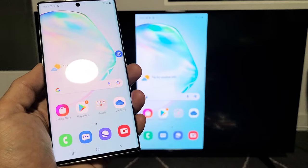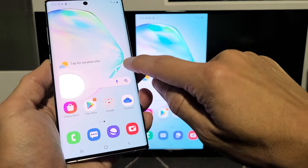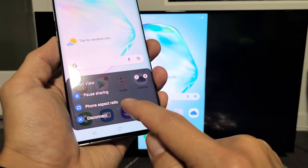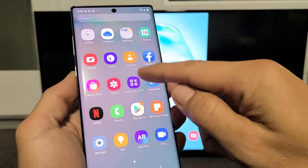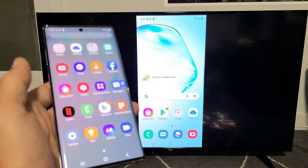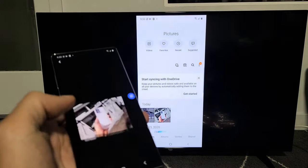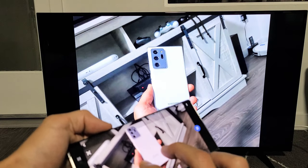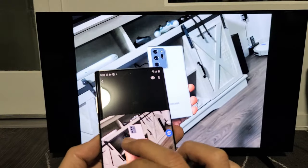Also take note: when your mirroring is connected, you get a little floaty icon right here. If you tap on that, you can pause sharing, change the phone aspect ratio, and also disconnect the screen mirroring from there. From here you can show your work documents, show photos and videos. Let me go to my photos gallery and show you a quick photo — you can zoom in and zoom out, of course. And let me show you a quick video here.